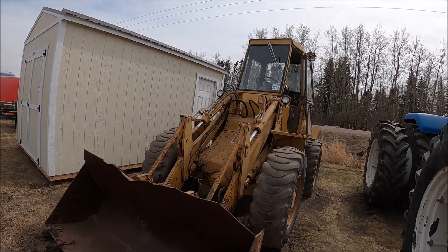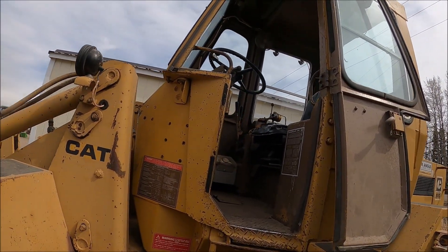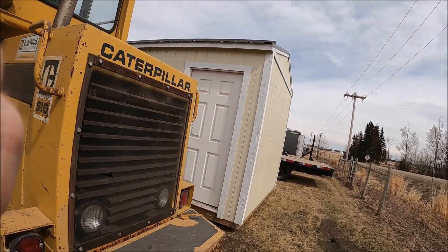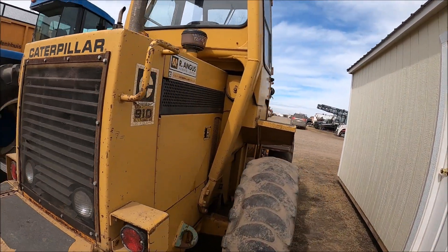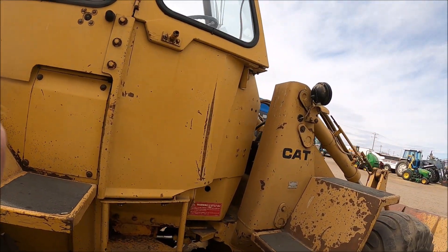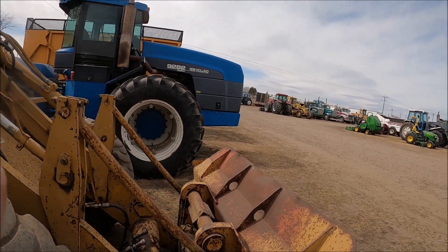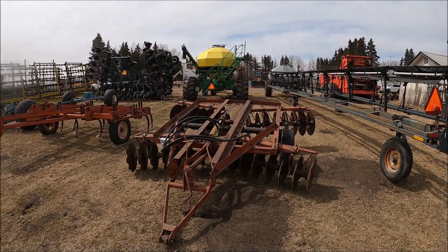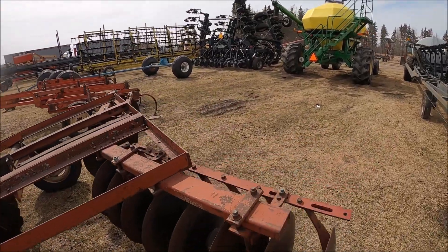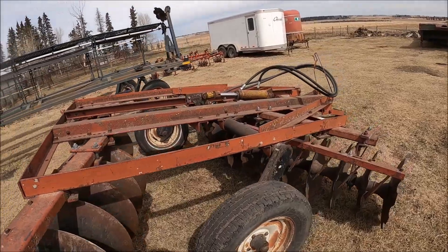Here's a Cat 910 loader — just a little guy. These are handy — a wheel loader's always handy. It's probably got a little 3204 for power. Nice little loader — it'd be a handy little sucker. It actually looks decent — it's not been beat up or anything. Serial number 40Y637 I think. 15,525 hours. It's got a little bucket on it. Here's an International 350 disc — looks like about a 10 footer. Looks like it's in nice shape.